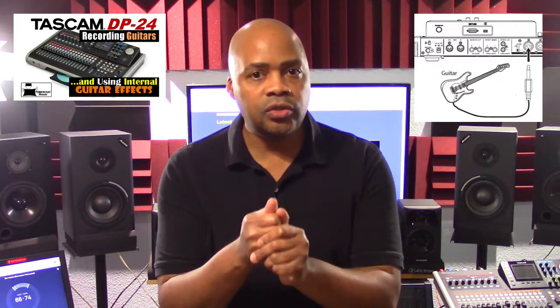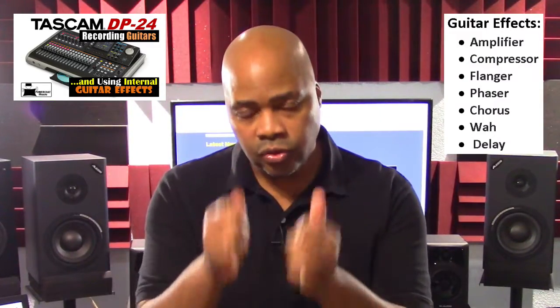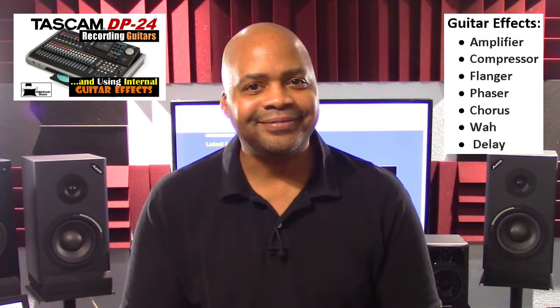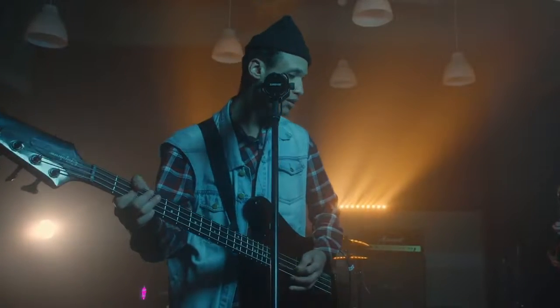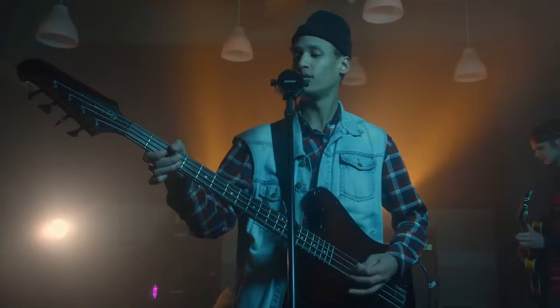In the first video I described in detail the process of how to connect directly to and record an electric guitar on the DP24 without using a preamp, and I also talk about how to insert and manage internal DP24 guitar effects on your guitar tracks. This process works the same way for recording electric bass guitar, so we won't cover that topic again here in this presentation.